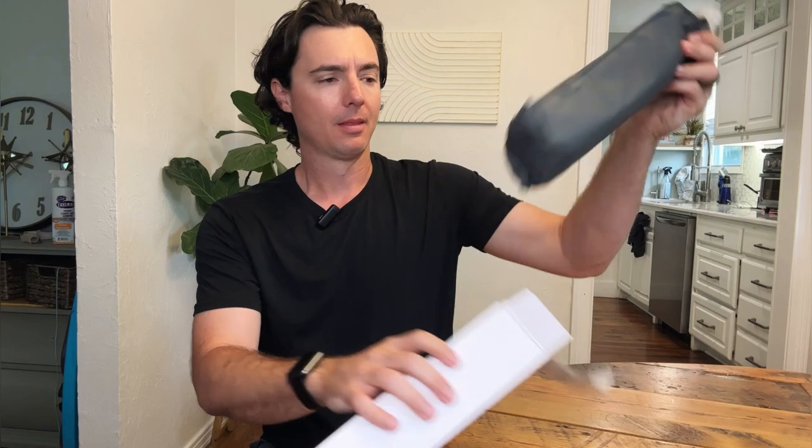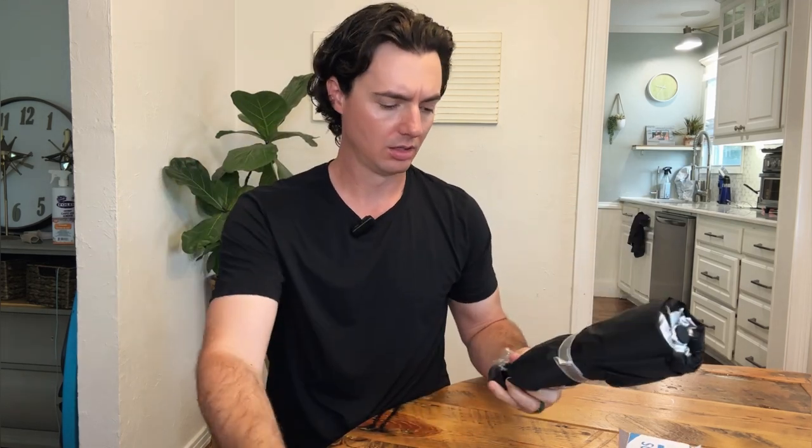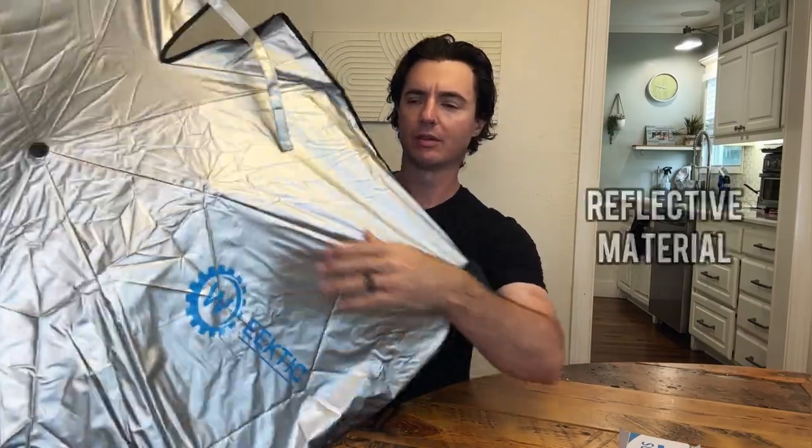We pop it open here. Kind of the size and shape of a little personal umbrella. It has this nice little carry pouch with a snap button, which is super convenient. We take it out and open it up here and literally, guys, it looks just like an umbrella. The cool feature about this shade is you pop it open and this part goes towards the sun. We've got reflective material here, and then you've got this arm which flexes and articulates and goes around the screen. You put this behind your screen — it's not going to scratch up the big old monitor and screen on the Tesla. Let's go ahead and take it outside and put it in our vehicle and show you just how it works.